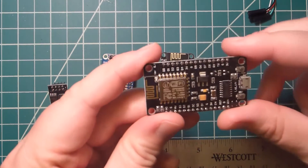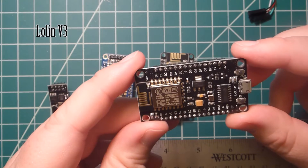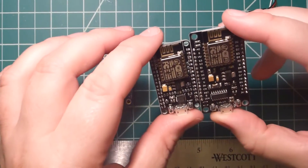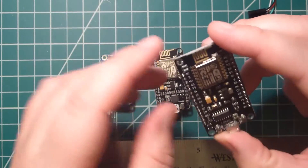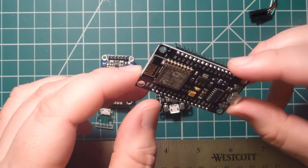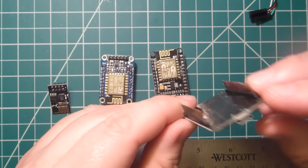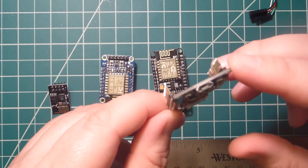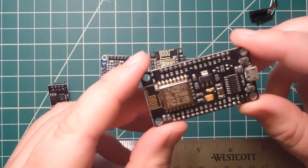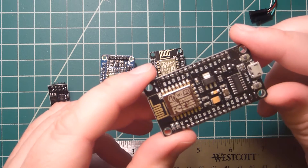The last one is my least favorite. This is a Lolin board — it's a NodeMCU-style copy, but as you can see it is significantly larger. It does not fit into a regular breadboard; you have to use two breadboards and squeeze it half and half. It does have a built-in USB connector, but the chipset doesn't seem to work too well — it has trouble staying connected, and it only has a serial connection, so debugging is hard.